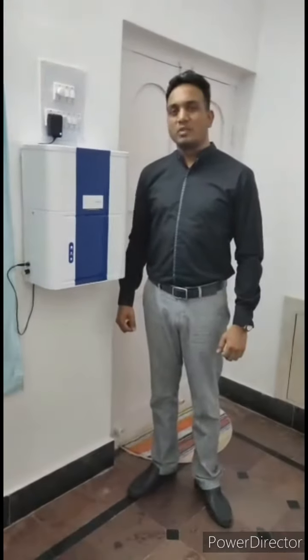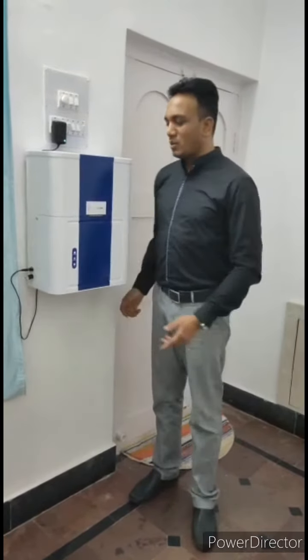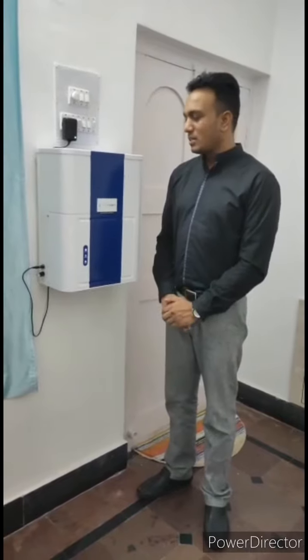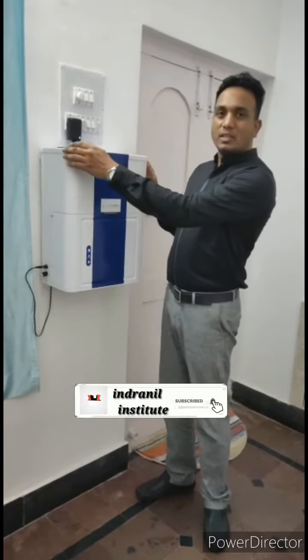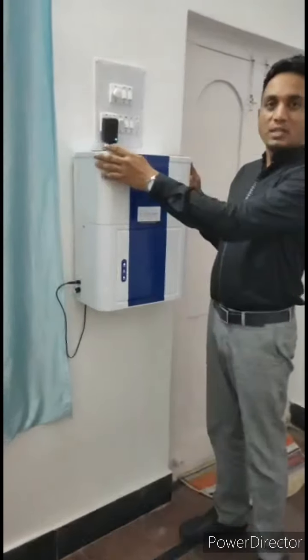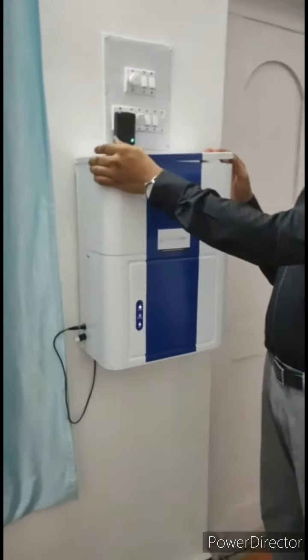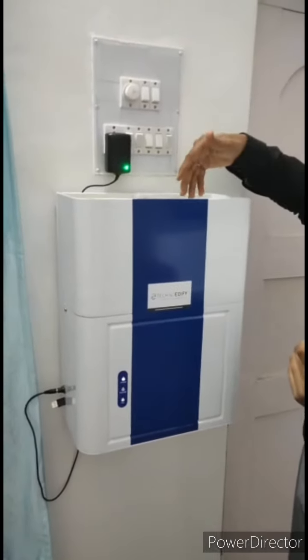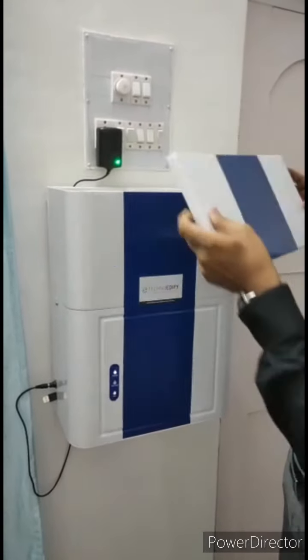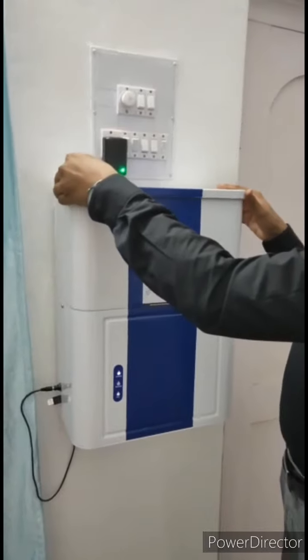Hi, we are from Technoedify Robotics Academy and what we have here is a contactless sanitizer dispenser. You can fill up to 15 liters of liquid sanitizer inside this tank. You can just open the lid, put the liquid sanitizer here up to 15 liters capacity, and then just close the lid.